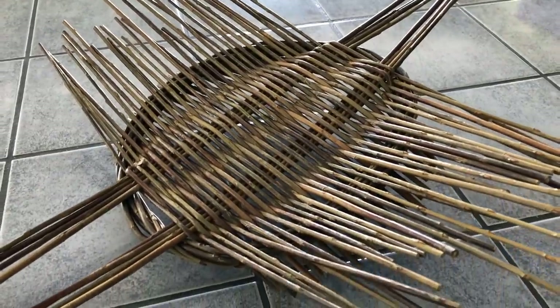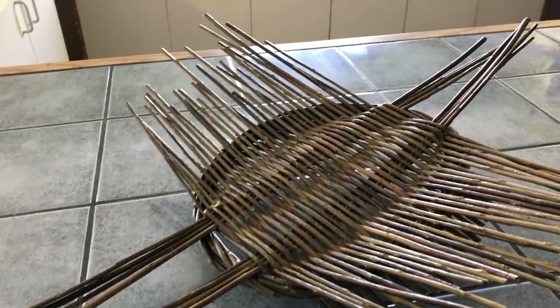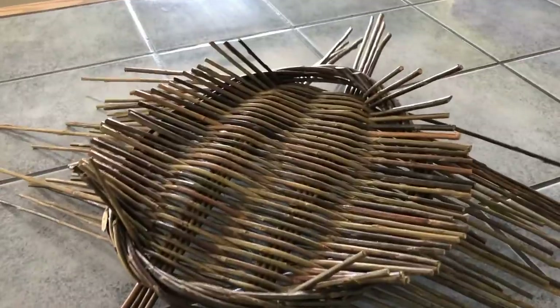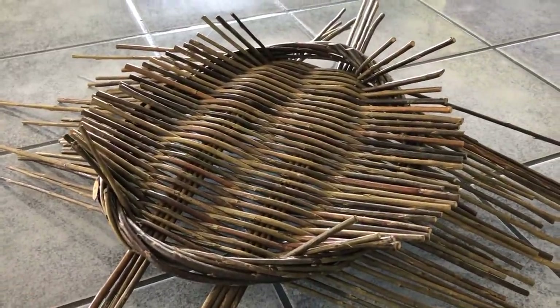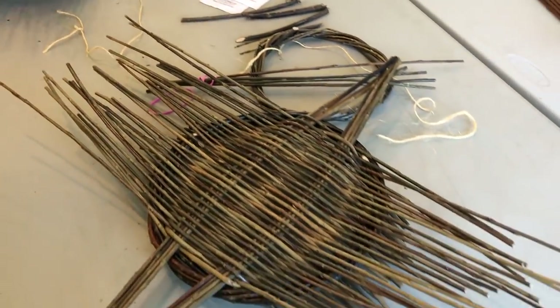I'm really happy with the way this is turning out. So this is the top, and I'm going to do some other things I haven't learned yet with all these pokey things. And then this is what the bottom side looks like — so very similar. You can really see here by looking at everyone's work that there's a variety of species of willow.